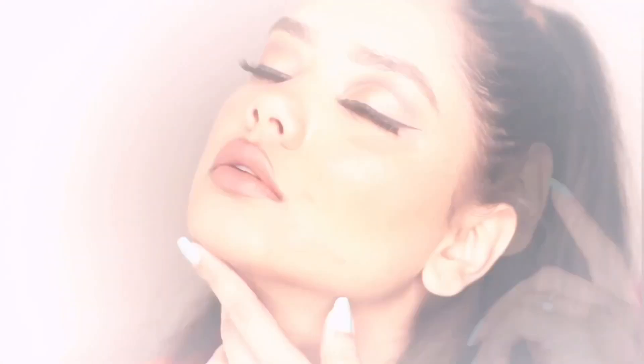This is it for today's video guys. I hope you liked it, and if you did please like, share, comment, and subscribe to my channel. Stay tuned for more makeup tutorials!